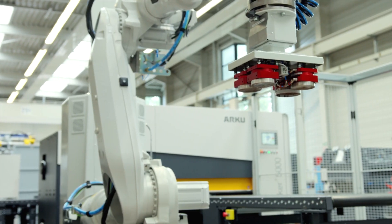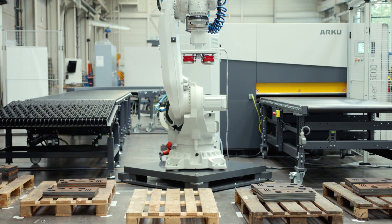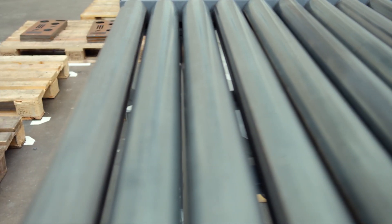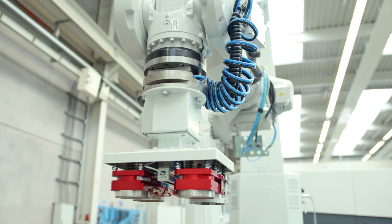Hello and welcome to the ARKU Podcast. My name is Nicholas Schaefer and I work as an application engineer at ARKU with a focus in parts handling. Today's episode we will show you the process of autonomous deburring for flame-cut parts using the Vision Robot.